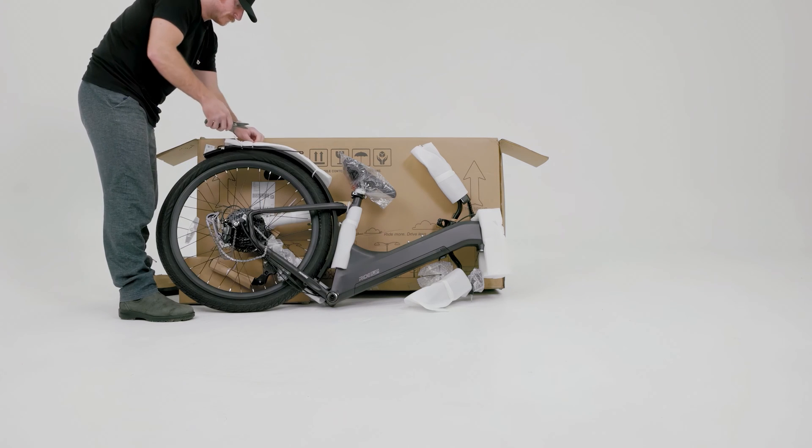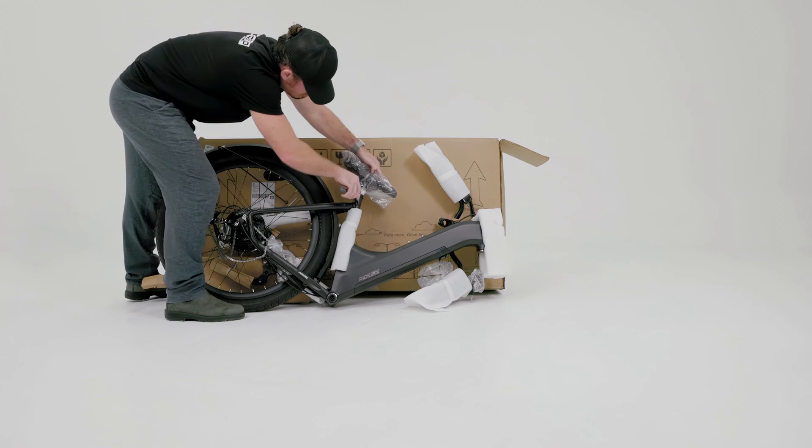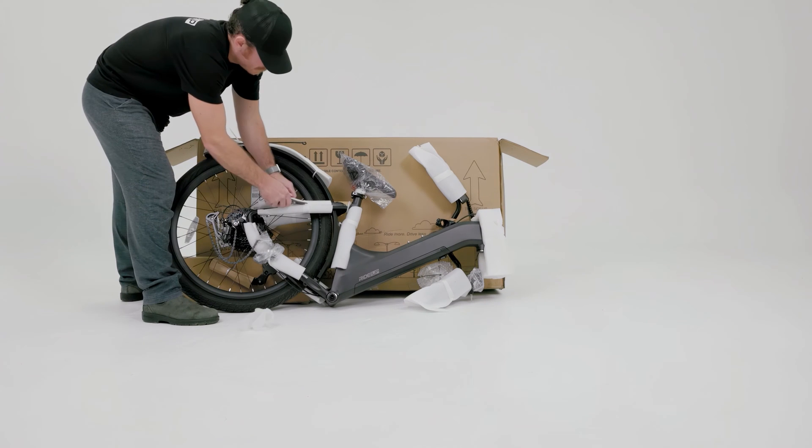If you don't own a bike stand, it may be helpful to use a cardboard box to help keep the bike balanced upright during assembly.